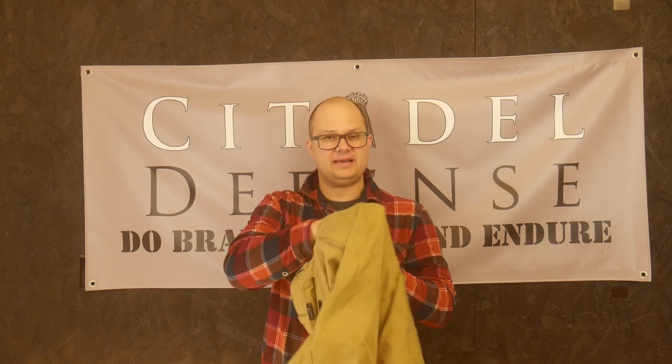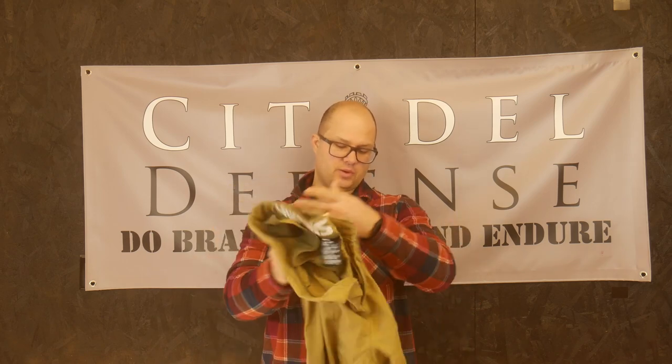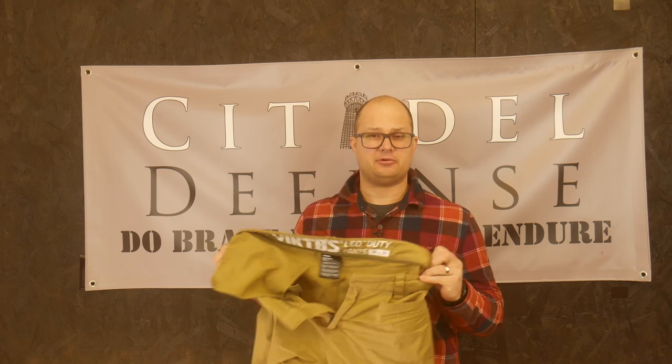The pockets are not deep, which is a big problem because I need to carry stuff in my pockets and they're just not deep enough. The knife pockets on the side are nice — that's a plus — but there are very few positives. If these had gusseted cargo pockets or something, that would help, but as it stands I don't know how these are supposed to be LEO duty pants.